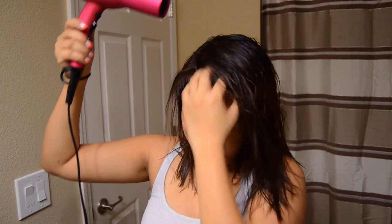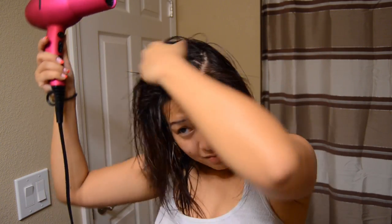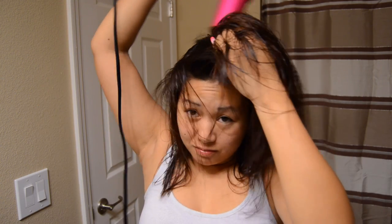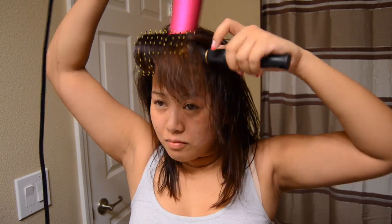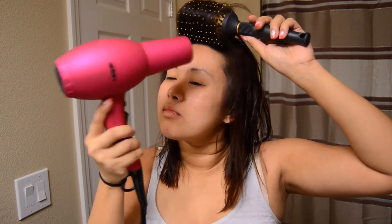Here I'm using my NuMe blow dryer, on medium heat — the second level of blow drying. There's a high, low, and medium, and for heat it's cool, warm, and hot. I've got it on warm with the medium level, and once I get the hair about 50% dry then I go in with my round brush and I start blow drying.